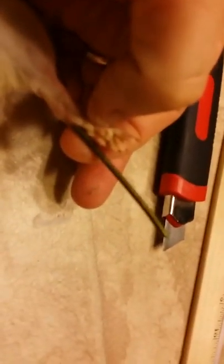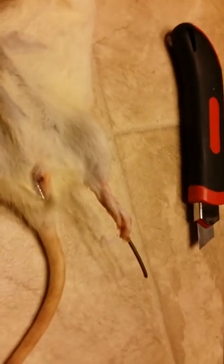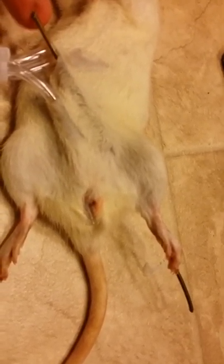We've run a wire through the foot, down the leg, and under the body, coming out at a single point. We're going to run a copper wire through that and attach it to the foot so we can manipulate the foot up and back, giving it the appearance of the rat jerking its foot.